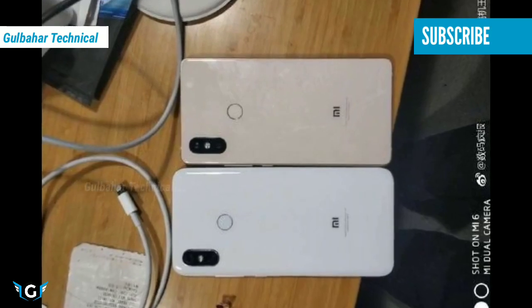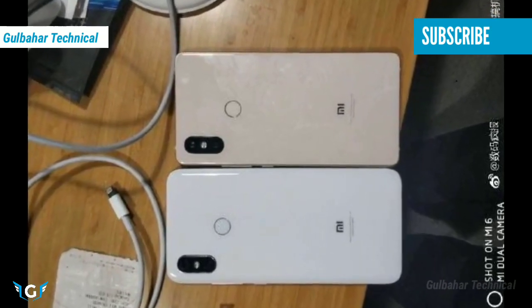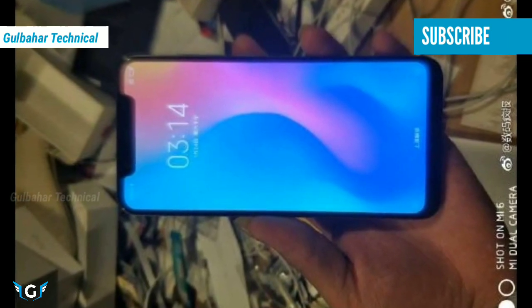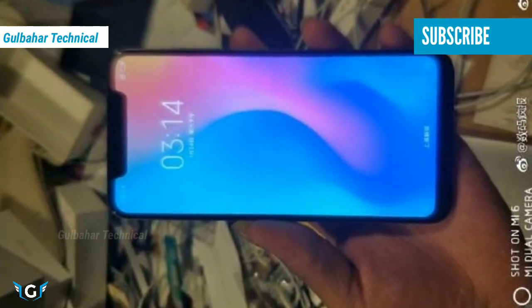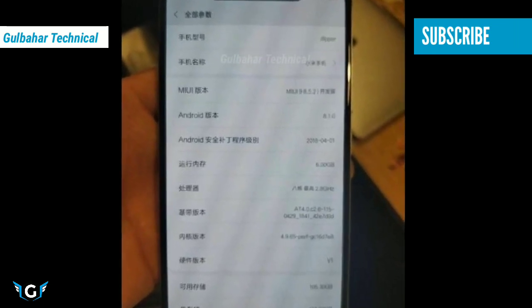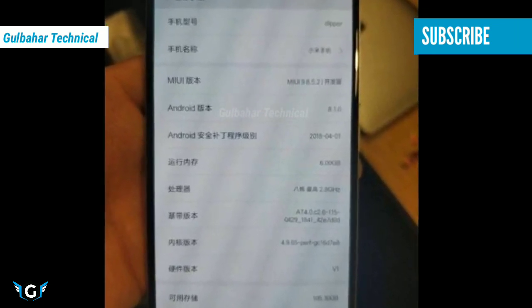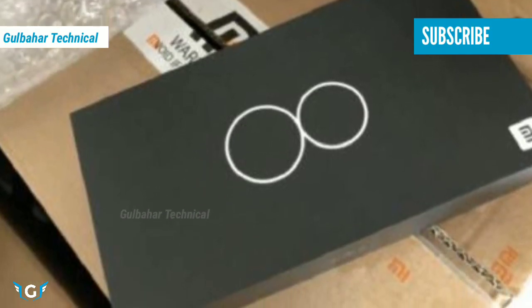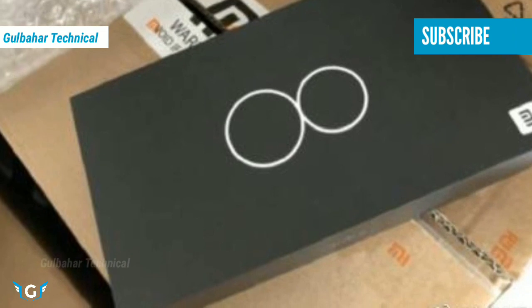An image of an alleged retail box of the smartphone has leaked, and it corroborates rumors that the company may launch a Mi 8 handset instead of the Mi 7. The box package was leaked on Chinese site My Drivers. Another image showcasing a front panel placed inside a plastic cover with Xiaomi Mi 8 mentioned surfaced on Slash Leaks.